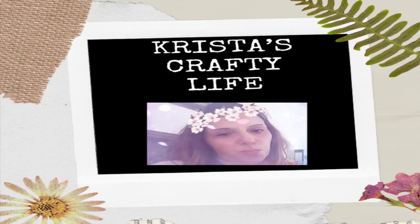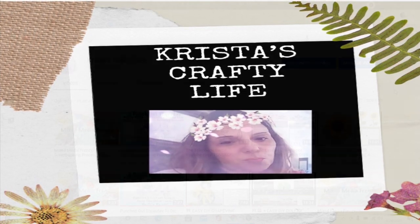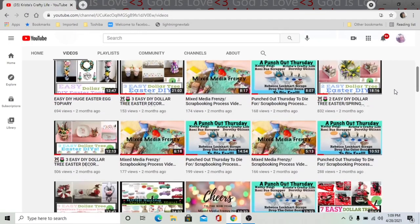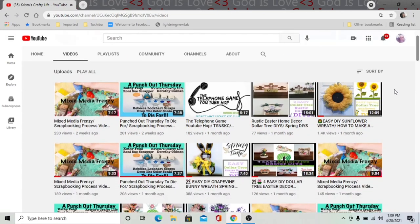Hi everyone, it's Krista and welcome to my channel. If you're new here, welcome, and if you're not new, hi again. So this is my channel. I love to make DIYs on a budget. I use a lot of Dollar Tree items. I also love to do thrift flips, and I also love to make wreaths.